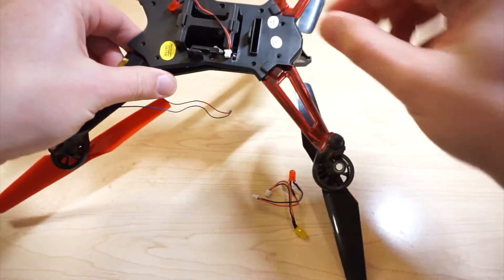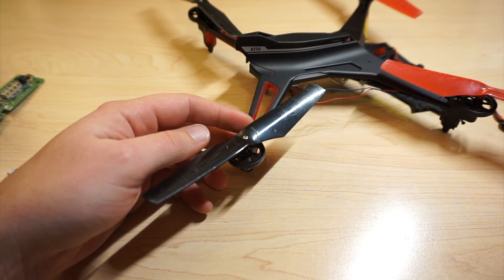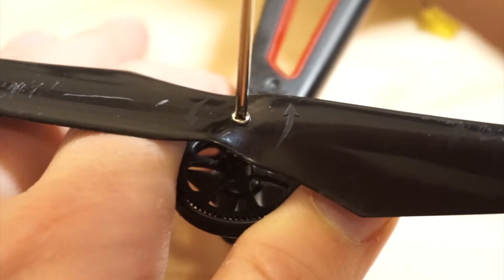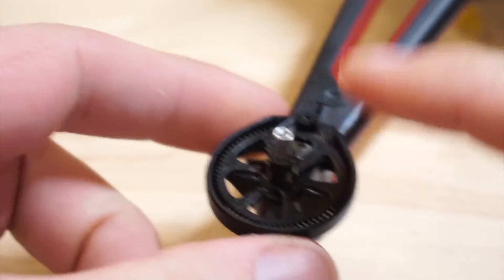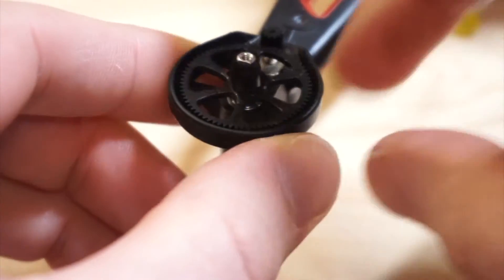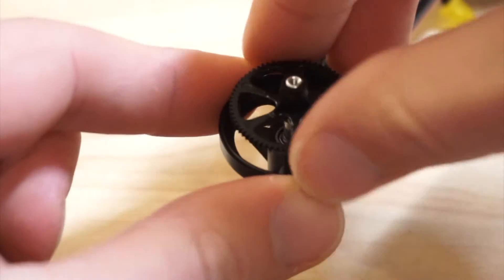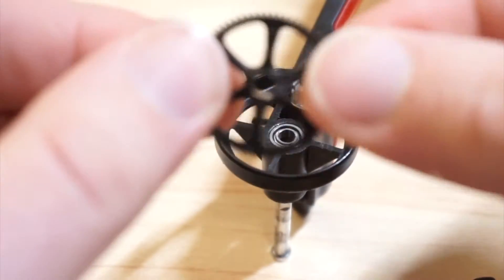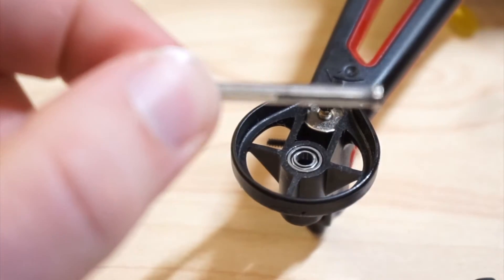I have the donor drone right side up. The first thing I'm going to do is loosen this screw. Screw's loosened — I'm going to take the prop off, which gives me access to the gears. From here I'm going to push this down and it pops out the bottom. Then push this up, take off the gear. Now you can see the gear, and this pin comes out.